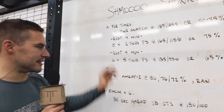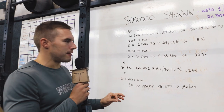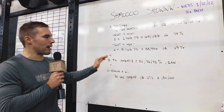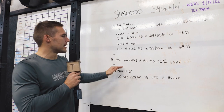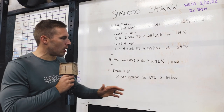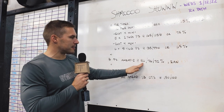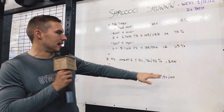Mike will then rest as needed and jump into front squats. If you watched our open prep training video on YouTube, you'll know about the auto-regulated squats. Mike will be doing auto-regulated front squats — AMRAP minus two, which means two away from failure or when your speed slows significantly, at 80%, then 76%, then 72%. RAN means rest as needed.